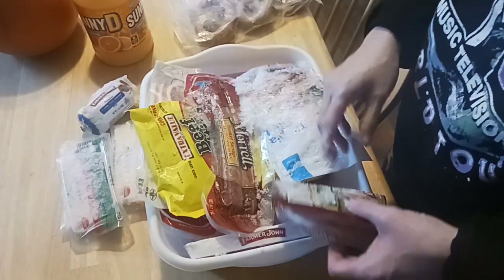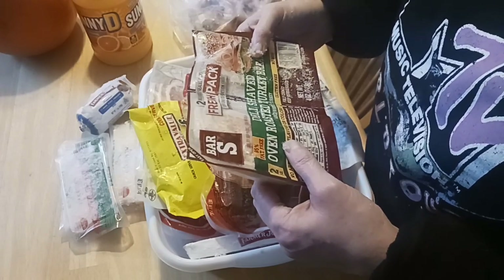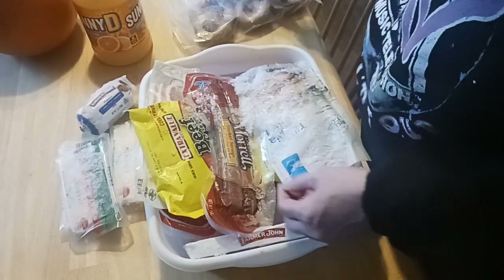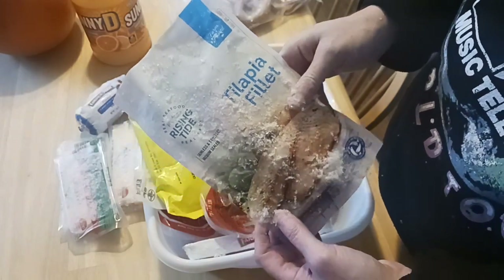I've got breakfast sausage and I do have hash browns. This has been frozen for a long time — it expired in September, so that's not going to be any good. Their fish is really good at Dollar Tree. If you haven't tried it, please do.